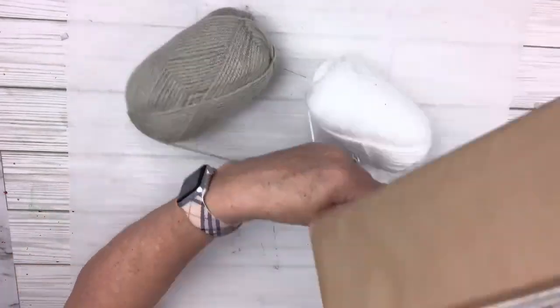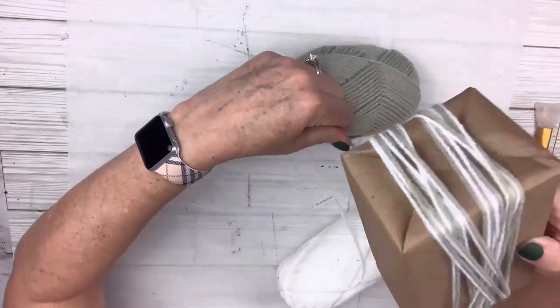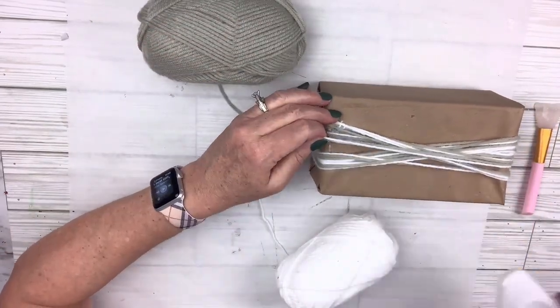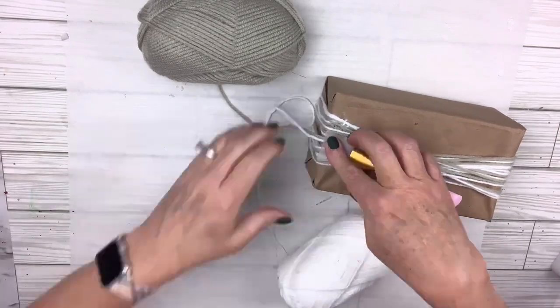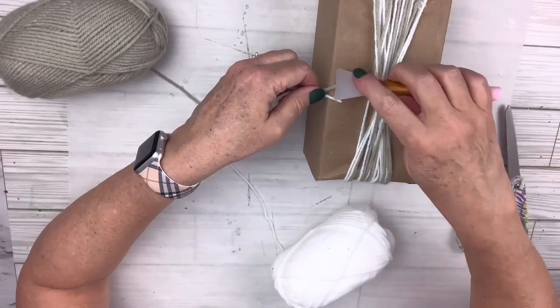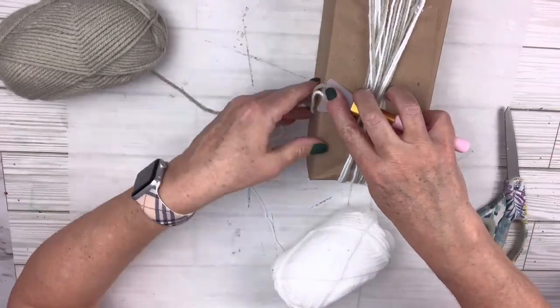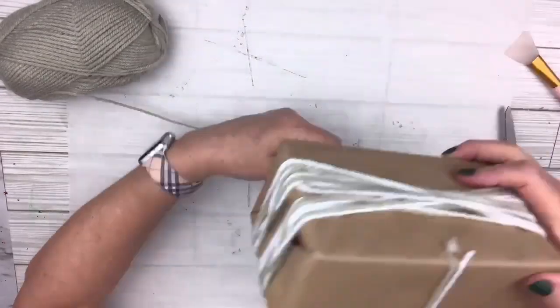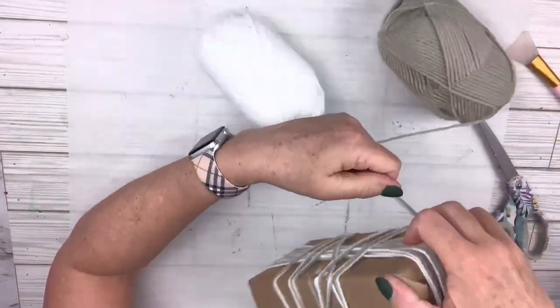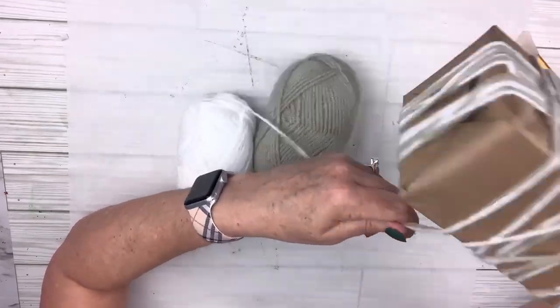Then I'm just going to start wrapping around the long way on the present — crisscross all the way around any way you want. There's no rhyme or reason; it's just going to look pretty. When I think I've got enough, I'll go back to the back, hot glue the last little pieces down, and trim that right off so it lays flat. Then I'm going to take the yarn going the short way around, do the same thing — hot glue the ends, wrap it around until it looks pretty, and hot glue the two ends to the back and trim off. What an easy way to wrap a present and it looks so pretty.